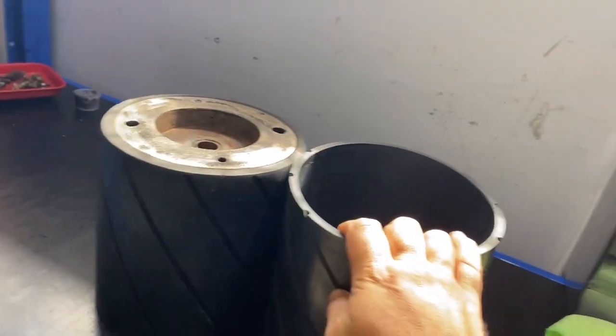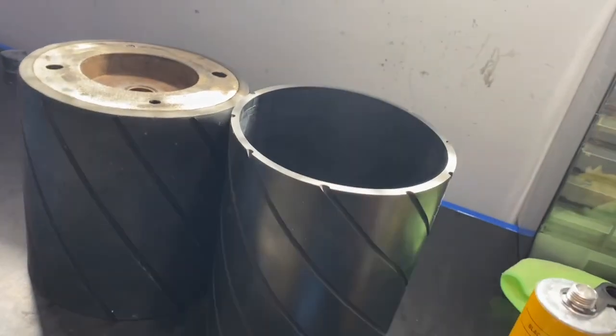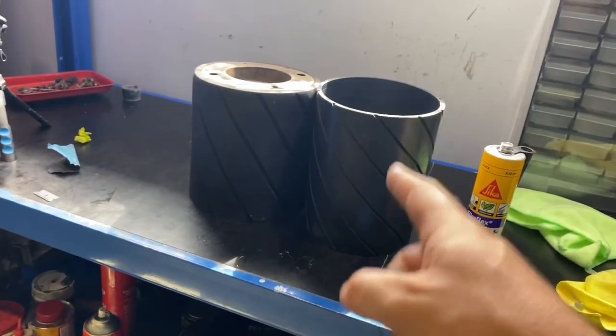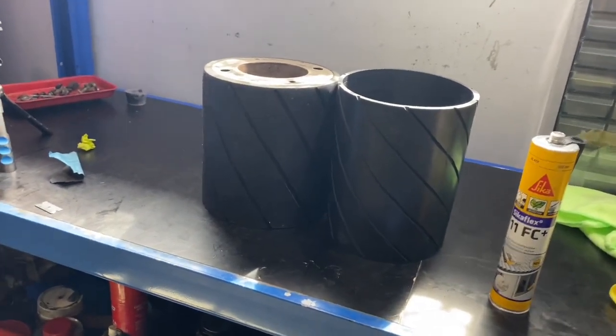I'm going to fit them to a rear roller very soon. I'll show you how to pull your rear rollers out of your machine, how to split it in half, how to apply this, and let's see how they go. Thanks for watching — the next video will be on how to get this one sorted. Have a good one, take care of each other, chat to you soon.